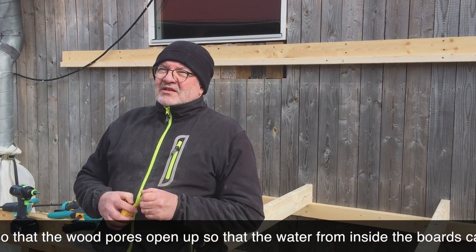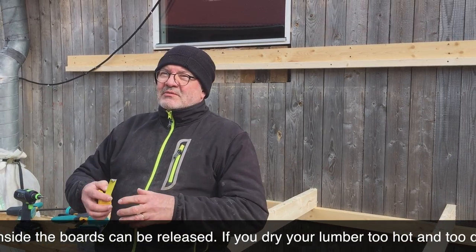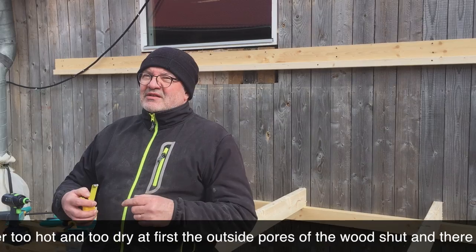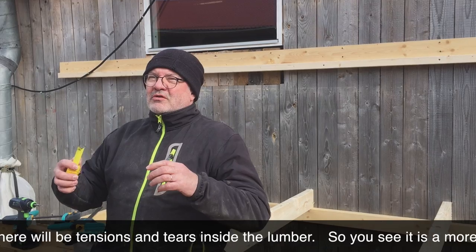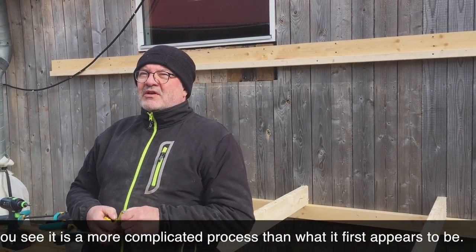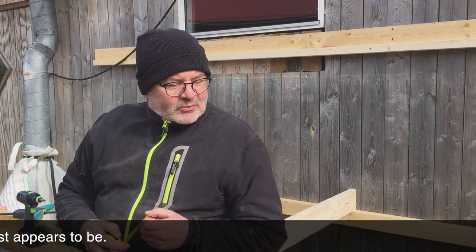You must first pre-steam the wood so the pores open up, allowing water to escape from the inner areas of the wood as well. If you dry it too hot and too fast, the outer pores close and internal stresses and cracks develop. So it's a complex process — not as simple as it might look.